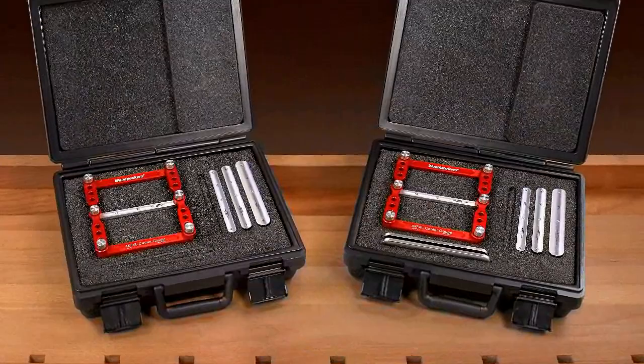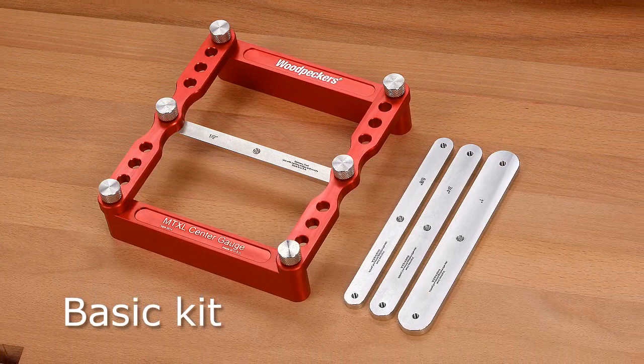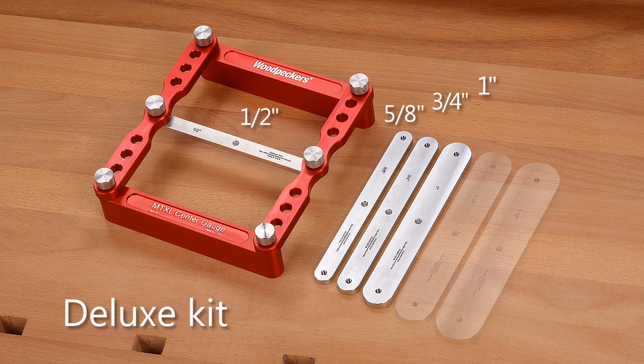The MTXL Center Gauge comes in two kits, each in a fitted foam lined case. The basic kit is designed for a craftsman who does custom passageway doors. It includes four stainless steel mortise and tenon center bars ranging from one half inch, five eighths of an inch, three quarters of an inch, and one inch sizes.